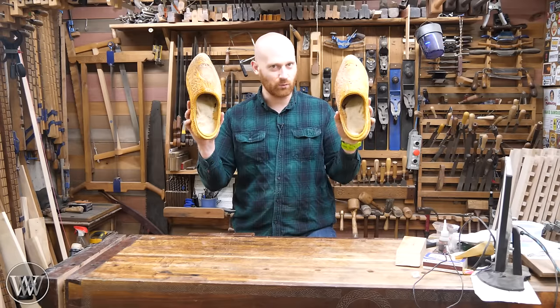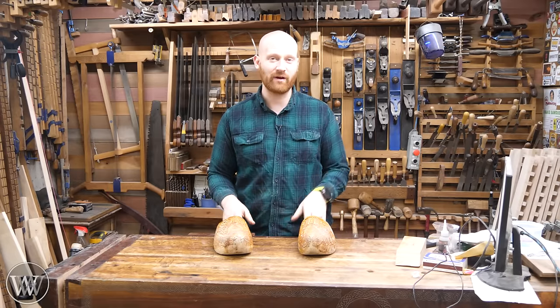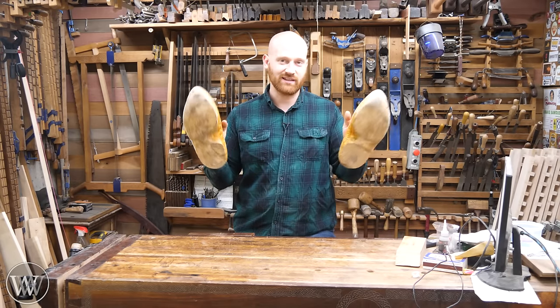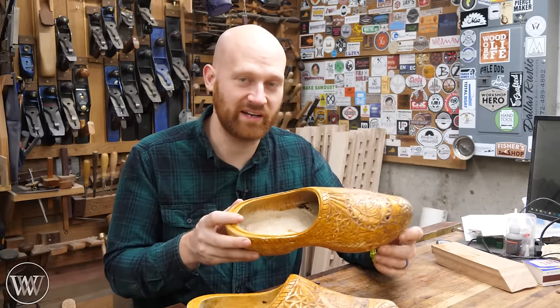Yes, you have been seeing wooden clogs in the shots. It's not something I do for a joke — it is literally something I wear every day. I find them incredibly comfortable and protective and just a lot of fun to wear. They are made of poplar, and yes, they are incredibly comfortable.